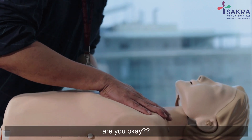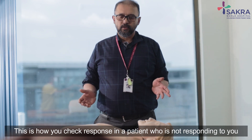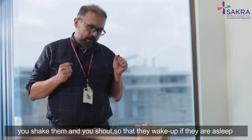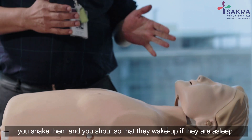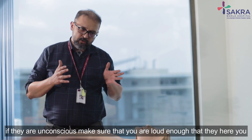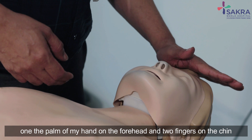Are you okay? Are you okay? This is how you check response in a patient who is not responding to you. You shake them and you shout so that they wake up if they are asleep. If they are unconscious, make sure that you're loud enough that they hear you.